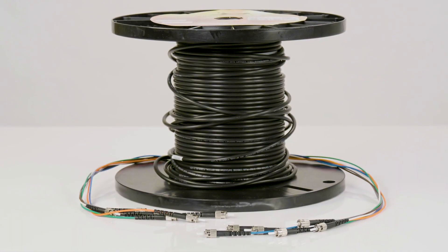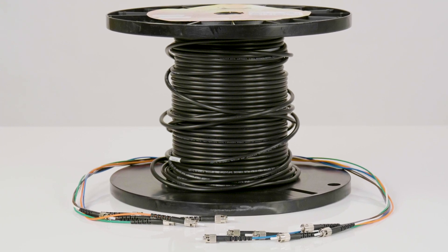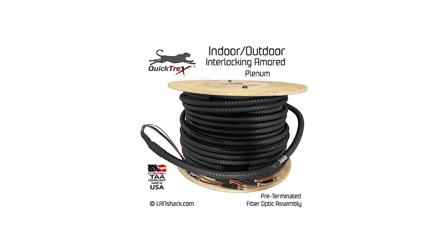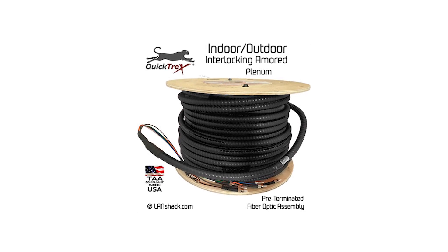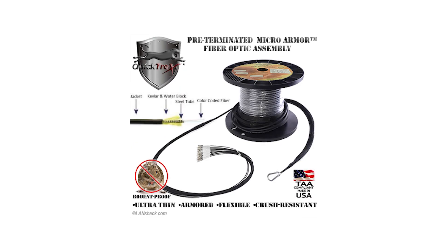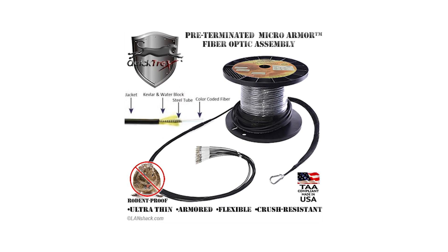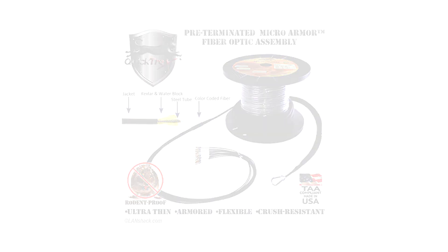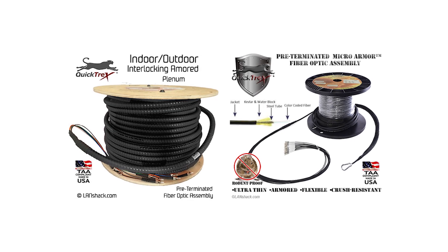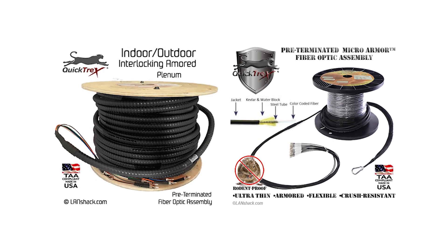It is also UV resistant so it can even be lashed to an existing messenger wire. If for your installation you want crush resistance and rodent protection, we also offer our standard interlocking armor and micro armor jackets for indoor-outdoor use. Both include the same metallic protection as their indoor counterparts, but also include water blocking Aramid yarn and a UV rated jacket for above ground exposure.